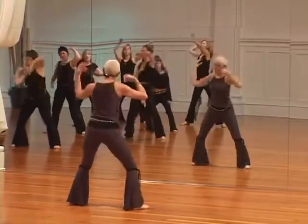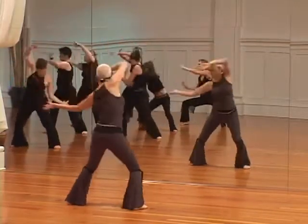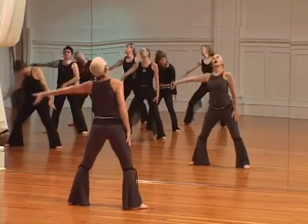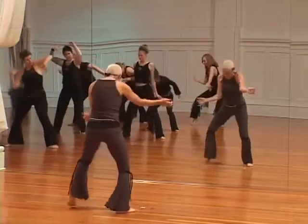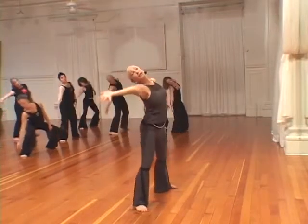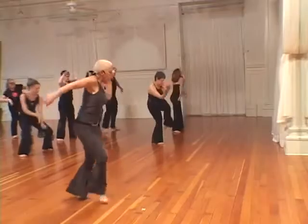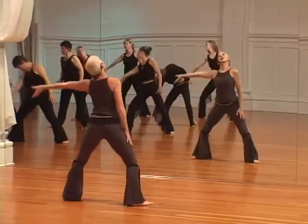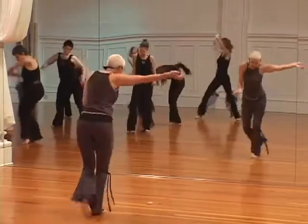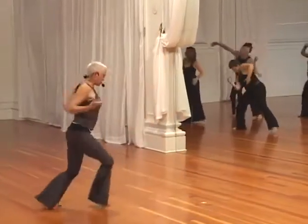Listen, look, spread fingers, use those hands. And now we listen, look — give me all the joints, listen, look, all the joints, all 13. And listen, look — systemic, all 13 joints, listen.